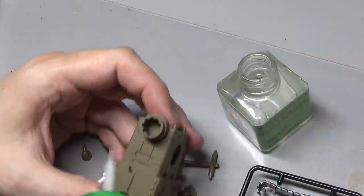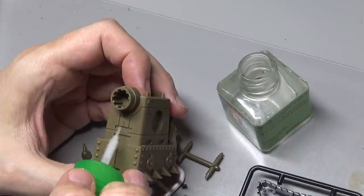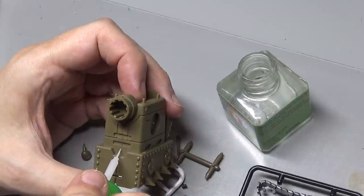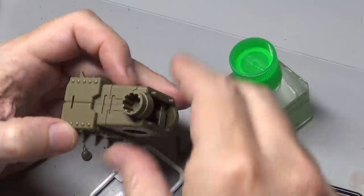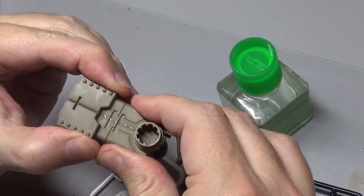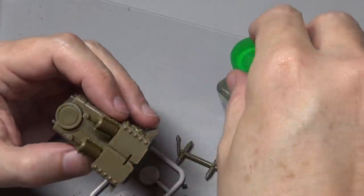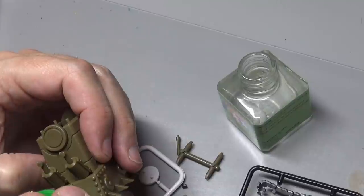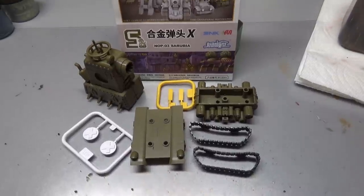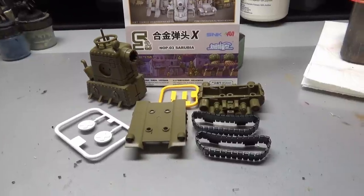Next we cement them together with Tamiya extra thin plastic cement — just run a small bead down the seam lines and press firmly together. Please do not use super glue to put together your plastic models. Plastic cement is much cleaner, easy to sand, and it's not going to leave globs of hard material you have to scrape away that will ruin your paint job. The build portion is the easiest part — here's everything assembled into sub-assemblies for eventual painting.